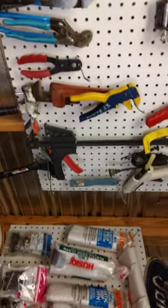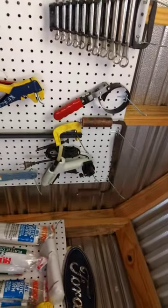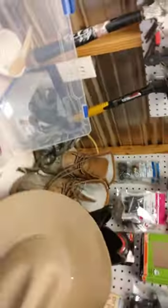Back to the nuts, bolts, and screws and that type of thing. There's my old draw knife up there, just a little putty knife — all kinds of odds and ends. It's important to have what you need.